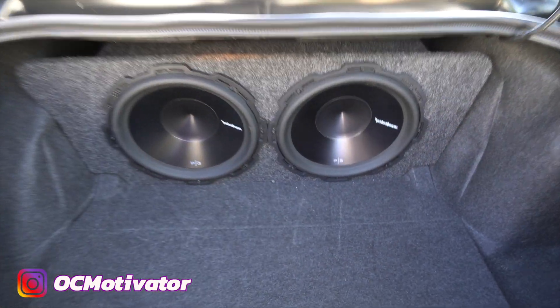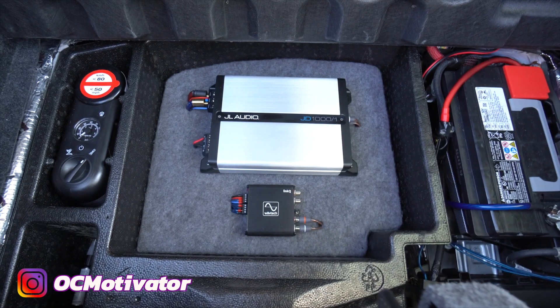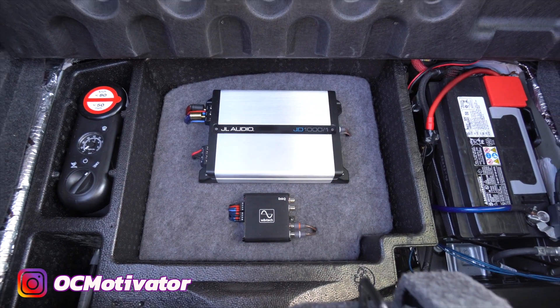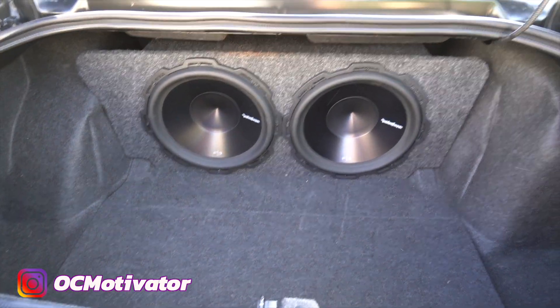The stereo system upgrade is something I'm very happy with - I love it. It's versatile; I can take the speakers out or put them back in if I need the trunk space. Check out those videos. But today I'm going to show you how to get these seatbelts done for right around 300 to 360 bucks. To do that, you first need to remove your existing seatbelts.